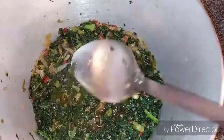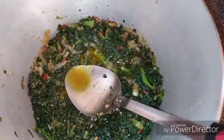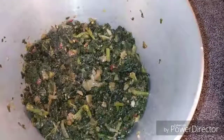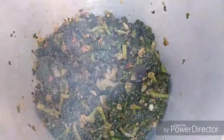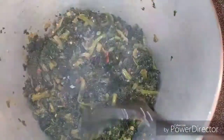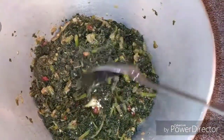Maybe a little bit more on the dry side, because we're gonna have it with fried dumplings, so it has to be drier than this.